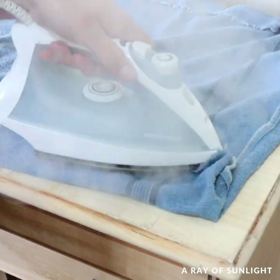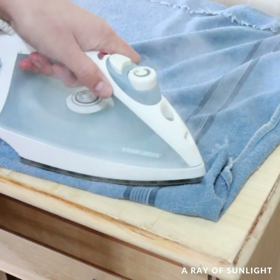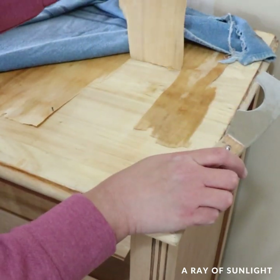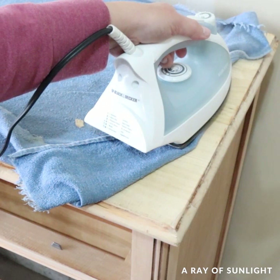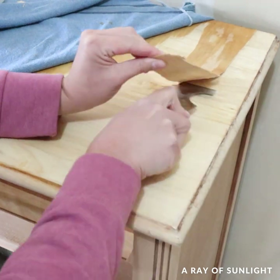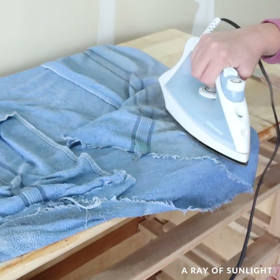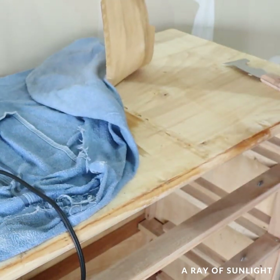After all of that sanding was done, I finished removing the veneer on the top of the dresser by setting my hot iron on the wet towel, letting the heat and moisture soften the glue and make the veneer more pliable, and then I used a putty knife to finish getting the veneer off. If you've ever tried to remove veneer, you know it is not easy unless it is really loose already, but this is the easiest way that I have found to remove old damaged veneer.